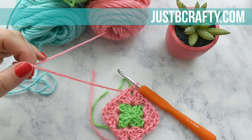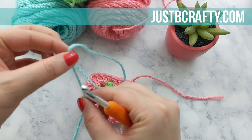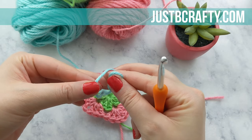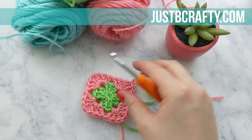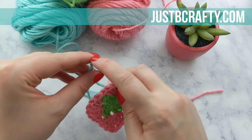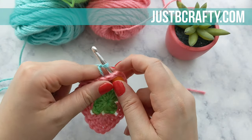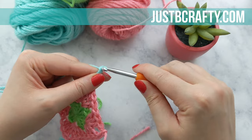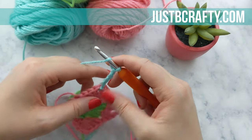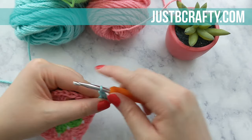Now we're ready to start round three. I'm going to do a different color once again, so I'm going to cut my yarn and fasten off. I'm going to use this pretty blue color for round three. We're going to do the same thing we did for round two: start with a slip knot, pick any corner, insert our hook, slide on our slip knot, pull it through, and then chain four. That chain four is going to count as our last double crochet and chain one of our round. Start by making three double crochets into that same corner chain space.